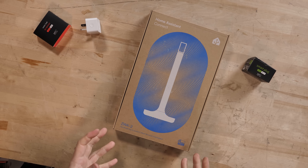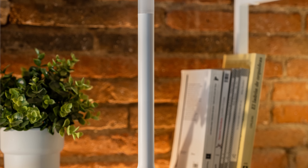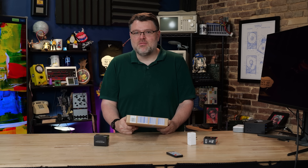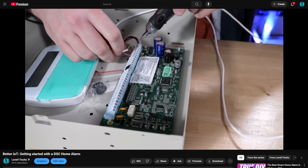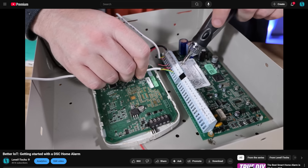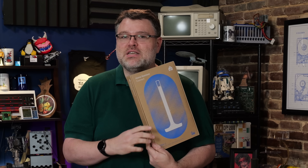Z-Wave is not dead. This is the ZWA-2 — a long-range indoor Z-Wave antenna. I'd just about given up on Z-Wave. I'd Frankensteined my hardwired DSC alarm system with sensors to feed Home Assistant because my Z-Wave stuff wasn't really working all that reliably. You might have seen that video. But now I've got hope for Z-Wave again — the Home Assistant Kinect ZWA-2.